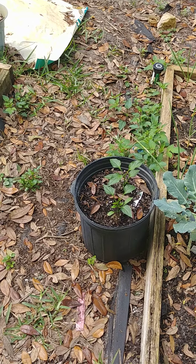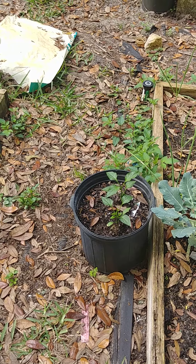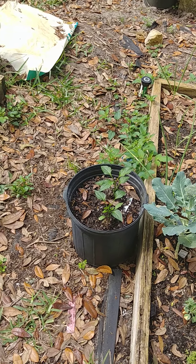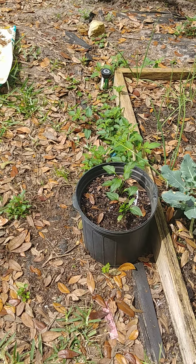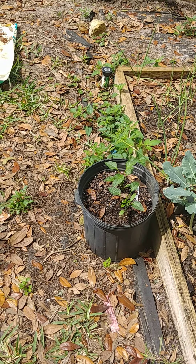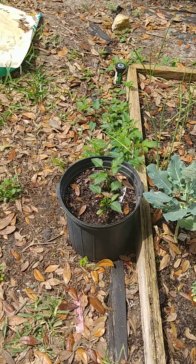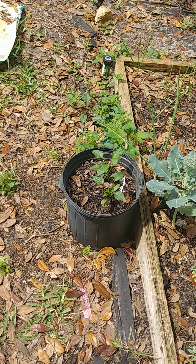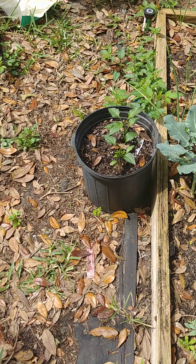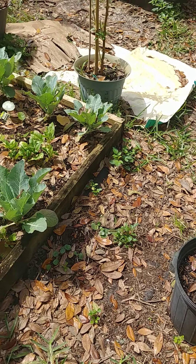Here I have some new jalapeno starts. I bought these at my plant nursery at the feed store this weekend. They are jalafuegos — a large jalapeno that's supposed to be hotter than regular jalapenos and good for stuffing or pickling. I love peppers and spicy food, and we make and eat a lot of those, so I'm excited to try them out.